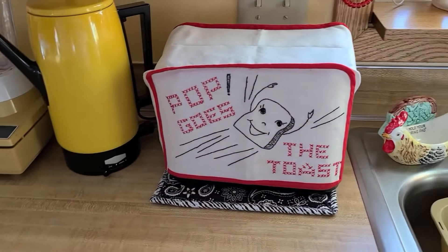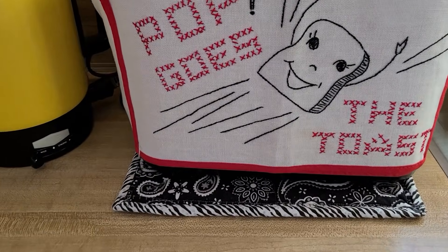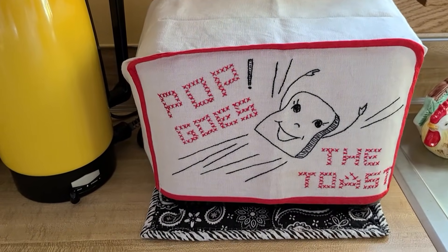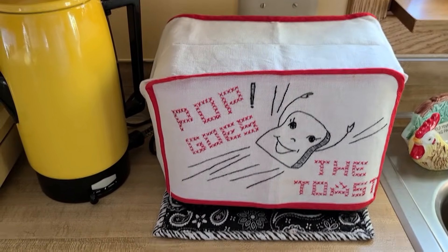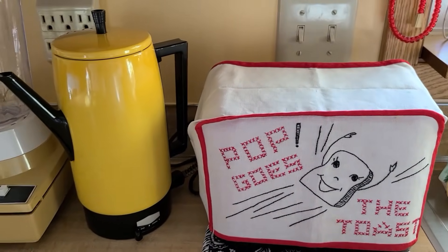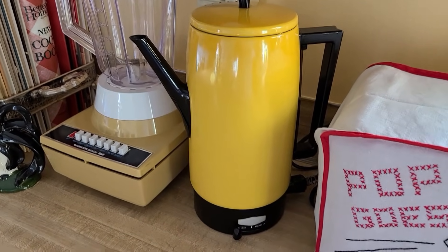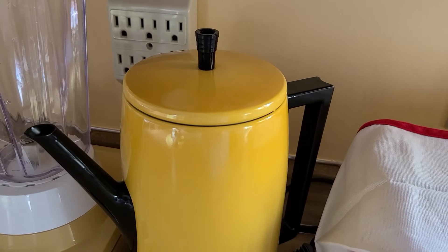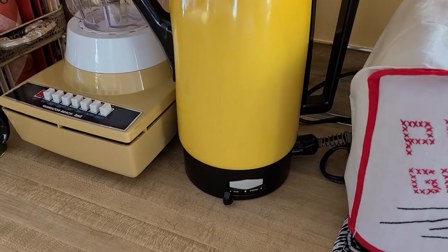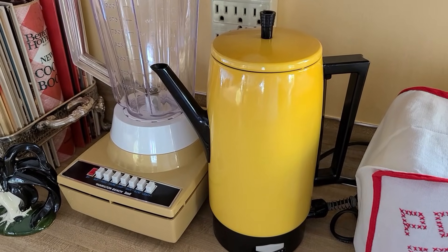Over here I showed this cute cross-stitch toaster cover. I thrifted the little black and white hot pad last fall — I like having it sitting on a hot pad because I can slide it forward very easily without scratching the countertop. This I was thrilled to see in my brother's basement — it has the cord and all the insides, it's in really minty condition. What was the brand on that? It says Empire in that white section. So I thought it was adorable to show you — I was so happy.